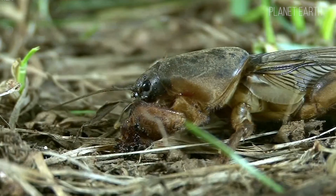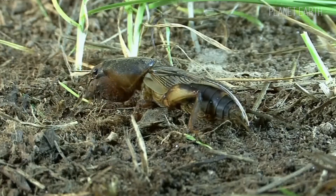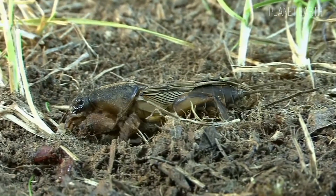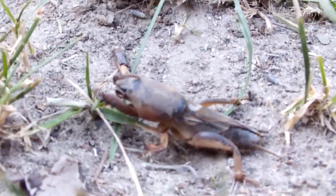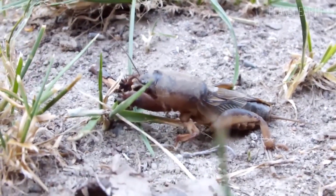So why do mole crickets drive agronomists mad at the mere mention of their name? Because this insect is one of the most widespread pests of fruits and vegetables. It damages the root systems and all underground parts of plants — tubers, root necks, and even freshly sown seeds.